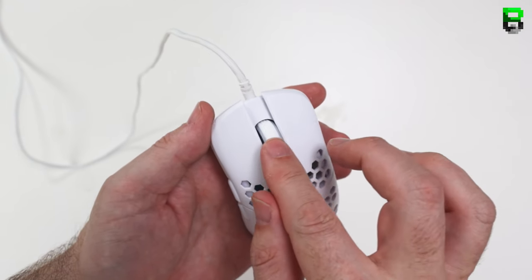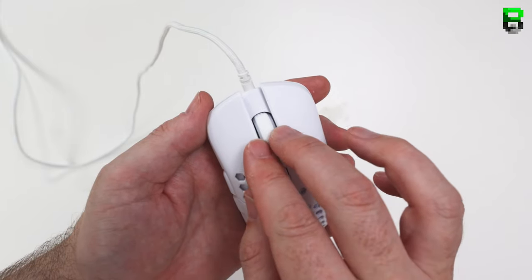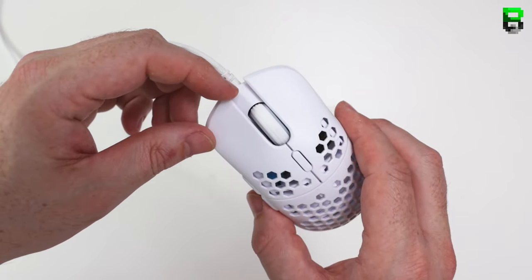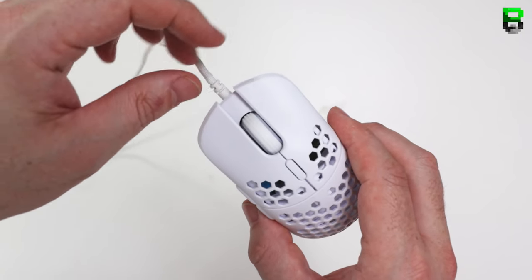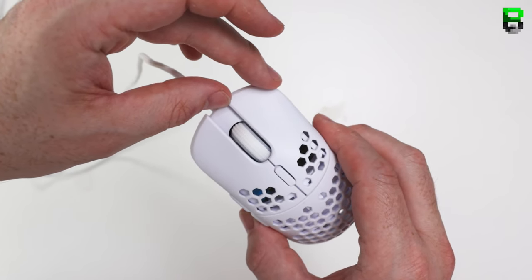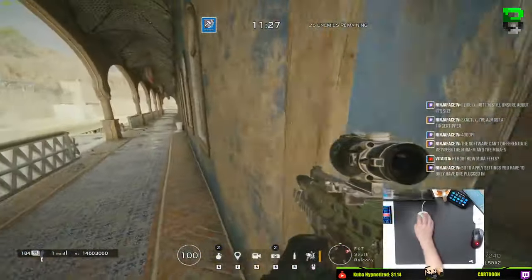Build quality — this thing is rock solid, no squeaks or creaks, I couldn't find any problems. The only little niggle is a little bit of play in the left and right main buttons, a slight wobble which we've seen on things like the Model O. Some people are sensitive to that but it doesn't bother me — it's what you get with this kind of split shell.